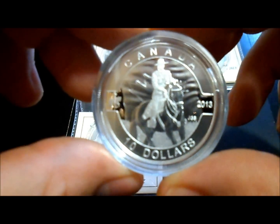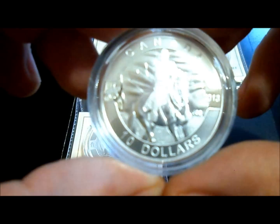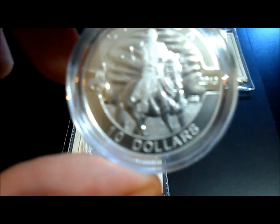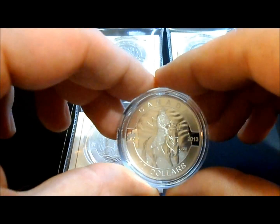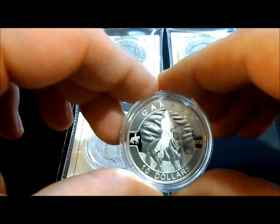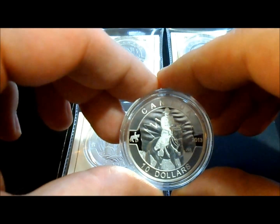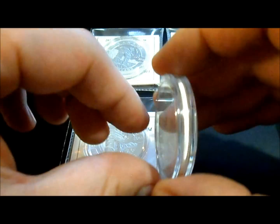The newest one that I just got in the mail today is this — this is the RCMP, or the Royal Mountie, the Mountie on a horse. It also looks like two or three tone. There are just a couple different variances in there. That's pretty cool. Every coin, you'll notice on the left-hand side, will have the little image of the coin. So that's pretty neat as well.